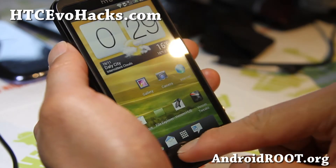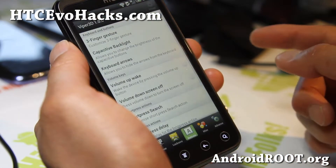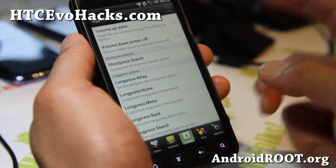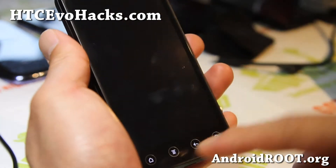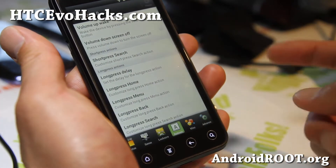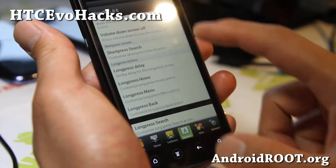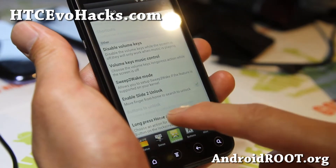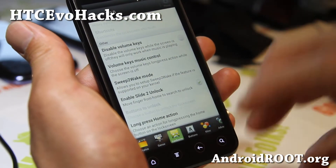Let me show you — there are actually Venom tweaks that you can do. If you install the Anthrax kernel, you can actually swipe to unlock, which is really cool. And there's a bunch of stuff you can do with the lock screen. You have to enable this when you actually install it.